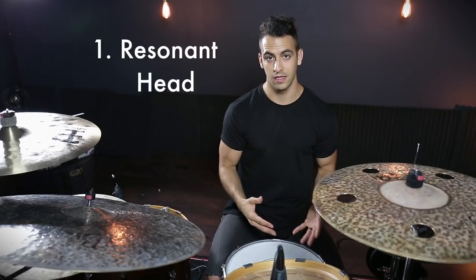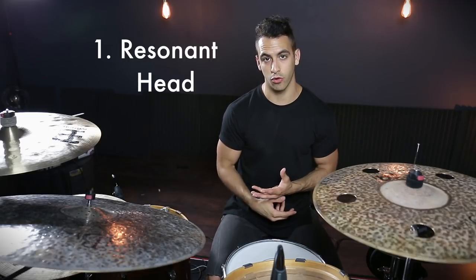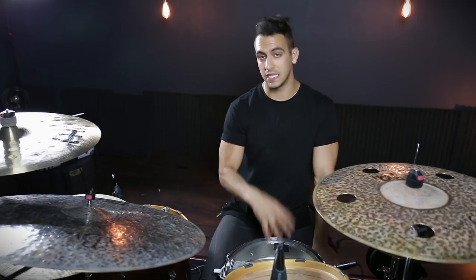Today's drum lesson might be a little bit of a shorter one because I'm literally just showing you what I personally do to get a really fat and punchy snare drum. The most important and vital key to this whole thing is going to be our resonant head. So let's flip over our snare drum and start from there. The first thing I'm going to do on the resonant side is put a piece of dampening somewhere.